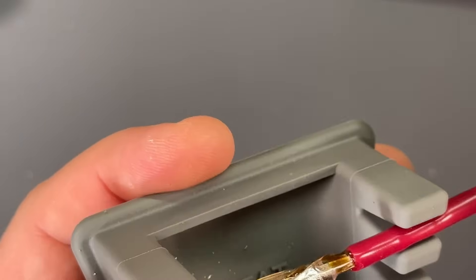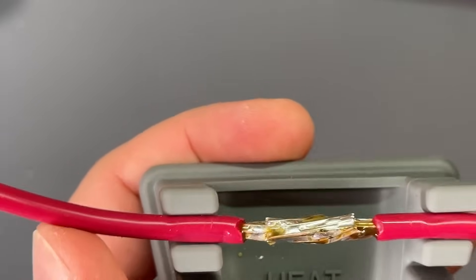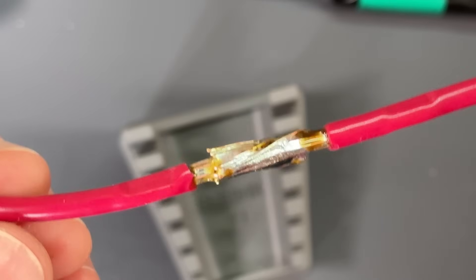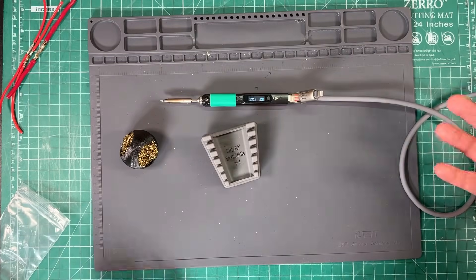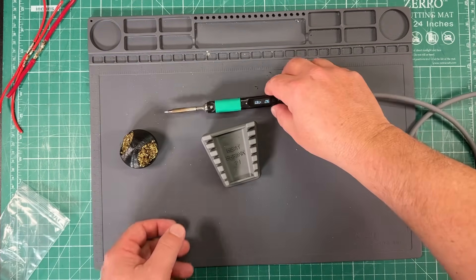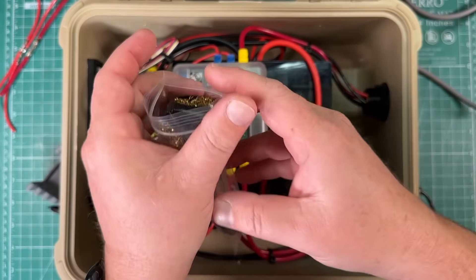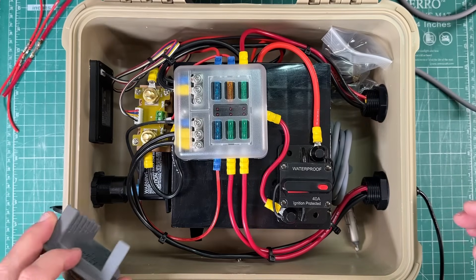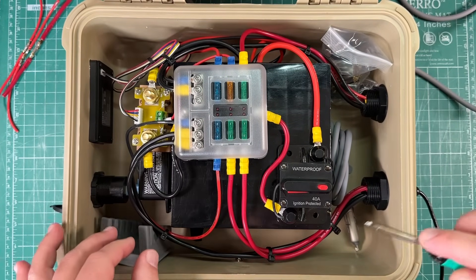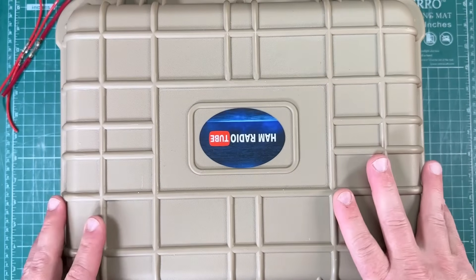Definitely not best soldering practice, but I think that's probably more my lack of skill than the iron. I think it worked better on 12 volts than it did with just USB there though. But yeah, it did the job. And once you're done, you let it cool down — which only takes about two minutes and it's already cool to the touch. Unplug it, put the solder tip cleaner back in its bag with the solder, zip it up, stick it in the box, take the little helping hands, put the iron back in, put the USB cable back in, and we are done.